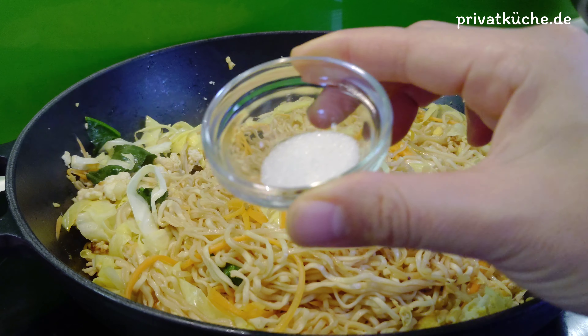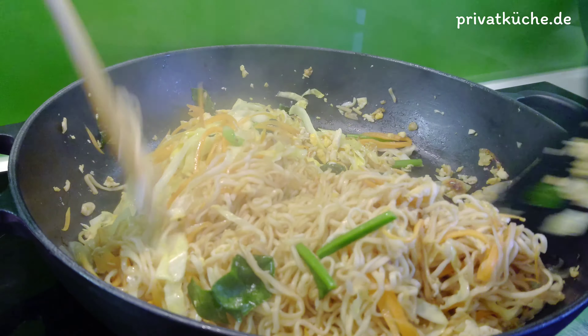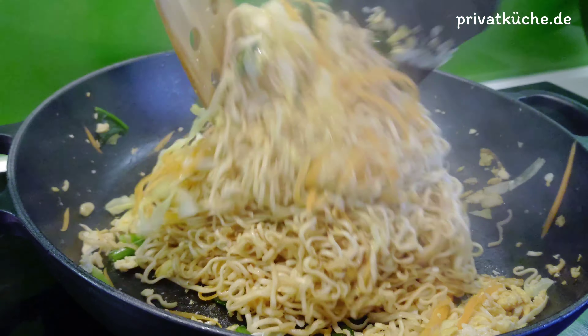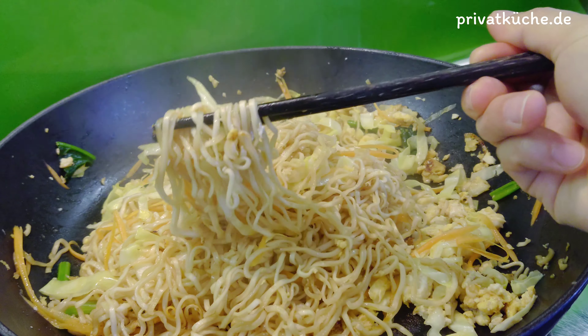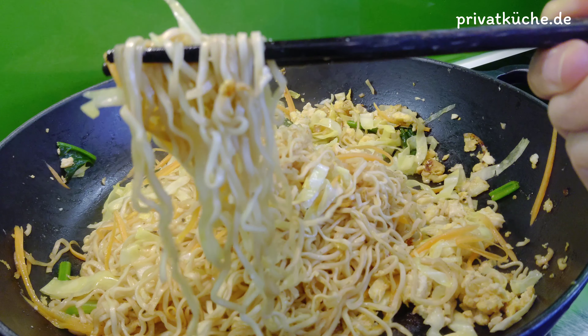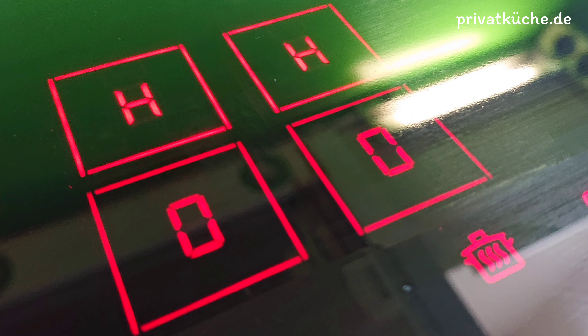Zucker hineingeben. Das Gericht abschmecken und die Hitze abschalten. Fertig.